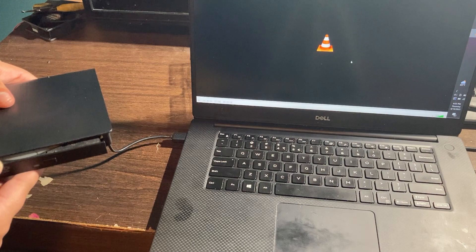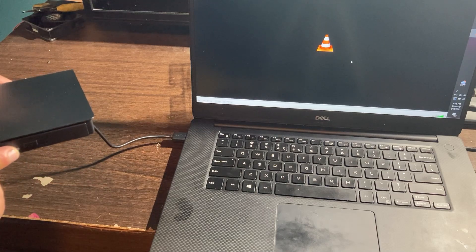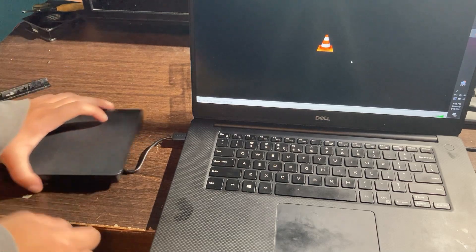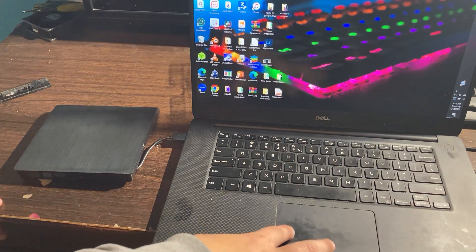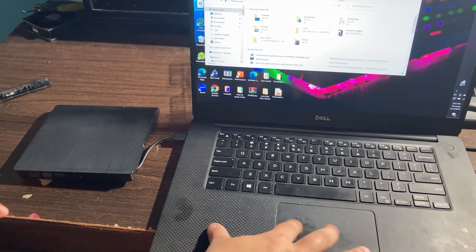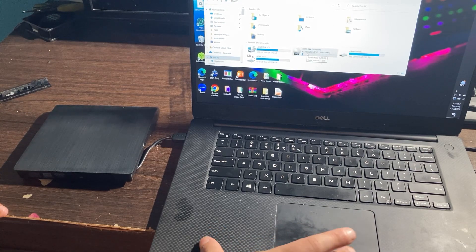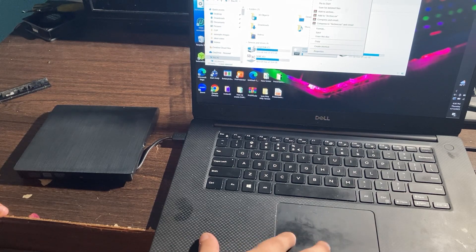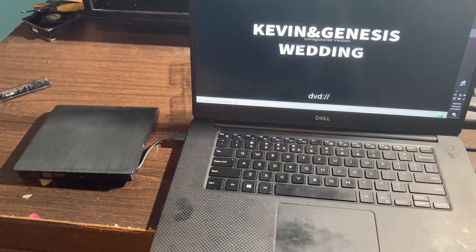Now I'm going to show you the other way to play a DVD in case it doesn't start automatically. Exit out of VLC media player. If it didn't start automatically, head over to your file manager, click on 'This PC', scroll down to where it says 'DVD RW', right-click on it, click 'Play with', and then it's going to open with VLC media player or whatever media player you have installed.